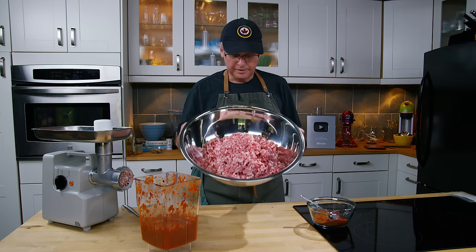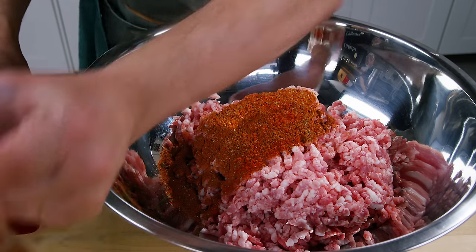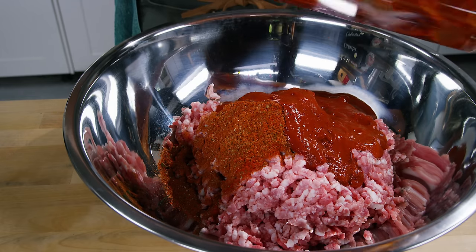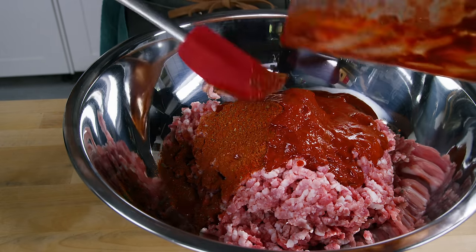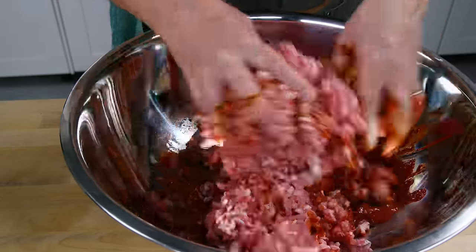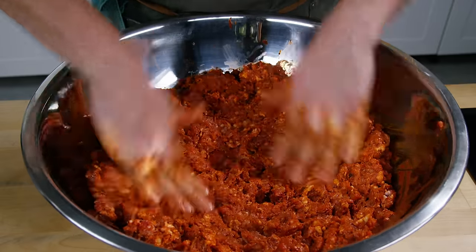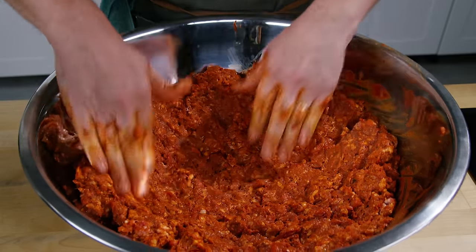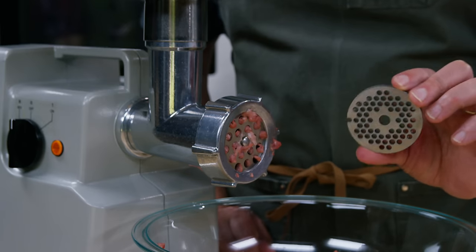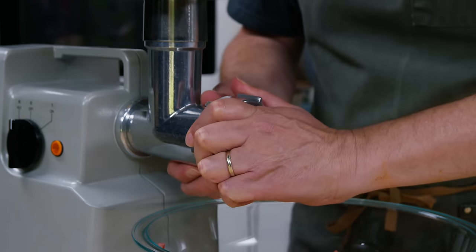I have the first coarse grind of the pork here. I'm going to add the dry spice mixture and the wet spice mixture, then get in with my hands and mix it all together. We'll spread it out and put it back in the freezer for about another 45 minutes before we grind it again. While that's chilling, I'm going to switch out the coarse disc for a much finer one — this one is four and a half millimeters.